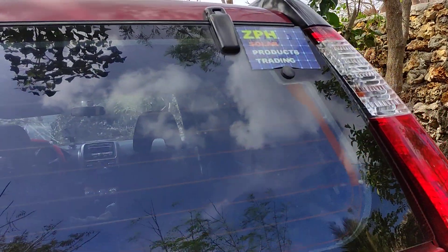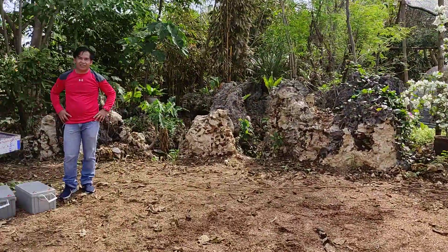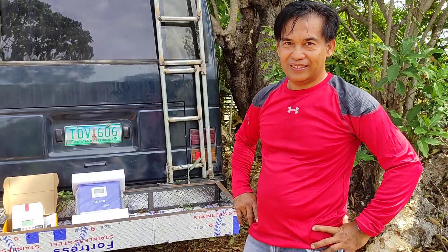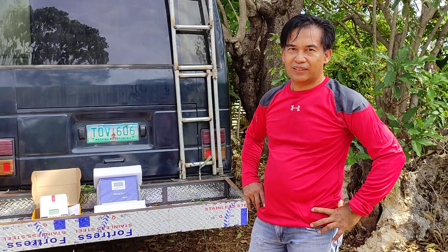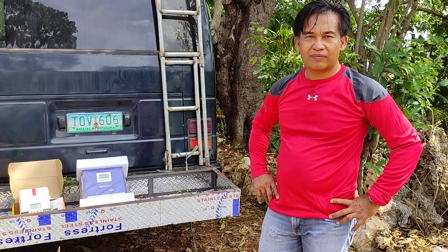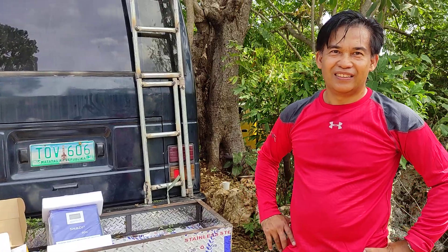Welcome to Ambeagle's Travel. Here we have ZPH Solar Products Trading, headed by Sir Pids Bautista Abian. Kuya Pids has been installing for about three years. He's originally a financial advisor but got really interested in alternative energy. I met him through one of our guests who recommended him, and he's from Ordoneta, Pangasinan. Kuya Pids, I'm sure you've done a lot of different kinds of installations — what crazy install are you doing today for Ambeagle's Travel?